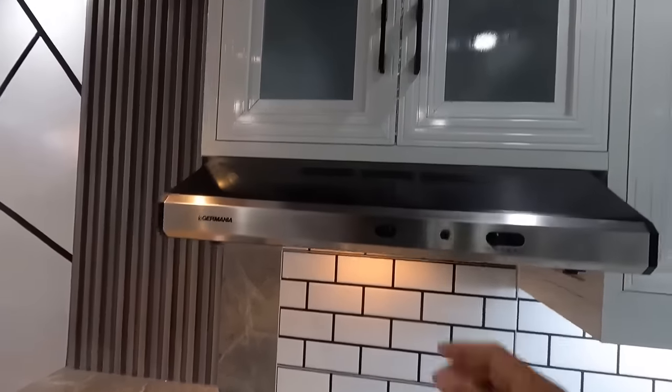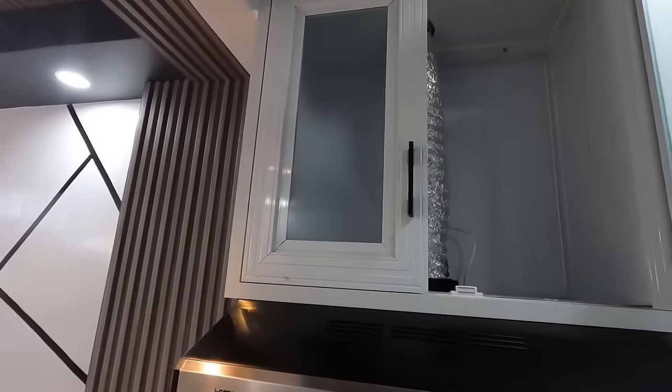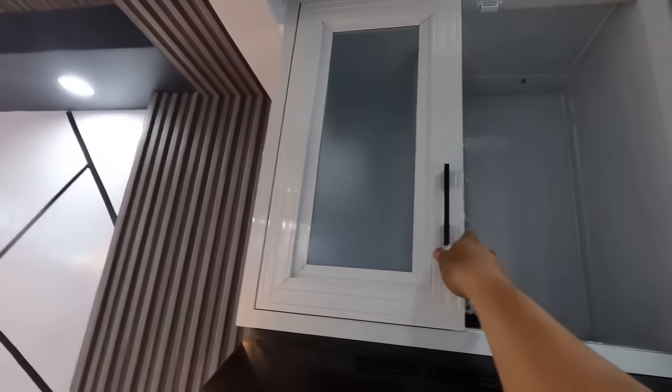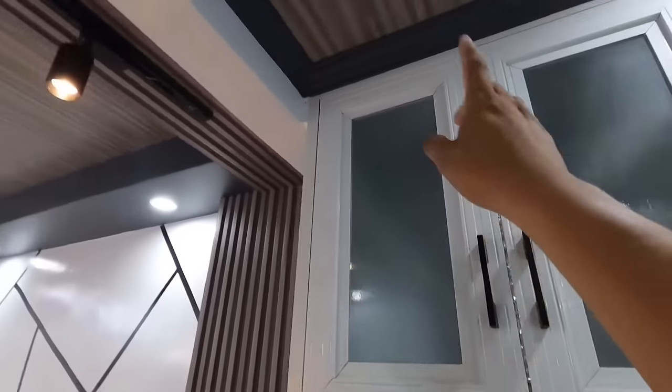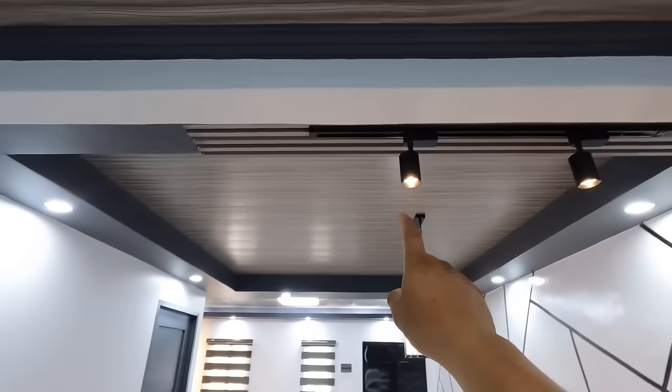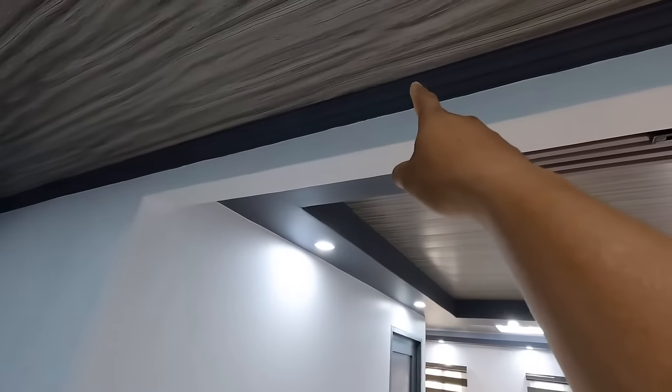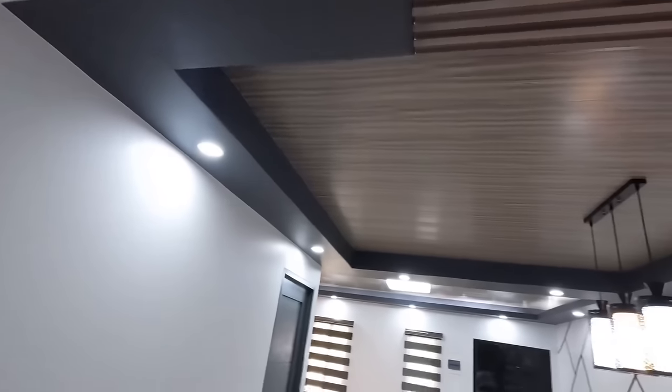Dito po ilalagay yung gas range. Ito naman po yung ating range hood. Kapag naka-gas range tayo, always may combination yan ng range hood. Kung hindi naman, dapat may range hood pa rin. So yung tinuturo ko rito, yung hihigupin ng range hood ay mapupunta na po dun sa labas ng bubong. So PVC panel na tinuturo ko rito sa living area, sa dining area, ay kapareha lang din po dito na ginamit natin sa kitchen area.